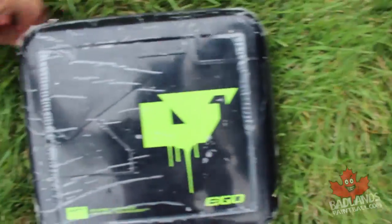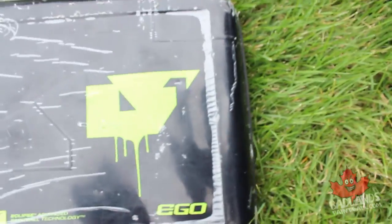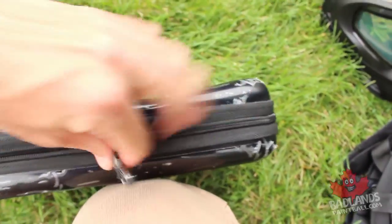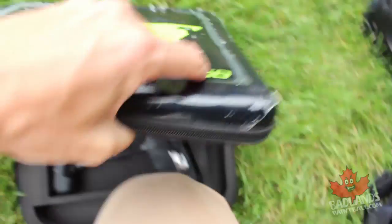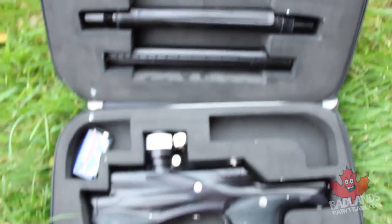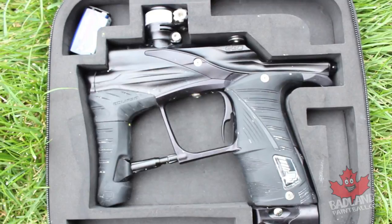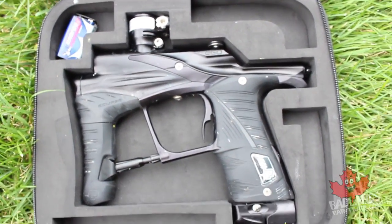Next up we have the actual paintball gun. I've got the Eclipse LV1 here — I love showing this gun off. You need a force-fed hopper and a fast-shooting paintball gun for speedball, but you definitely don't need the most expensive one. The Eclipse Ego LV1 is a top-of-the-line marker — you don't need an LV1, but you want something that can keep up: lightweight, low profile, ambidextrous, something you can shoot a lot of paint fast and accurately.